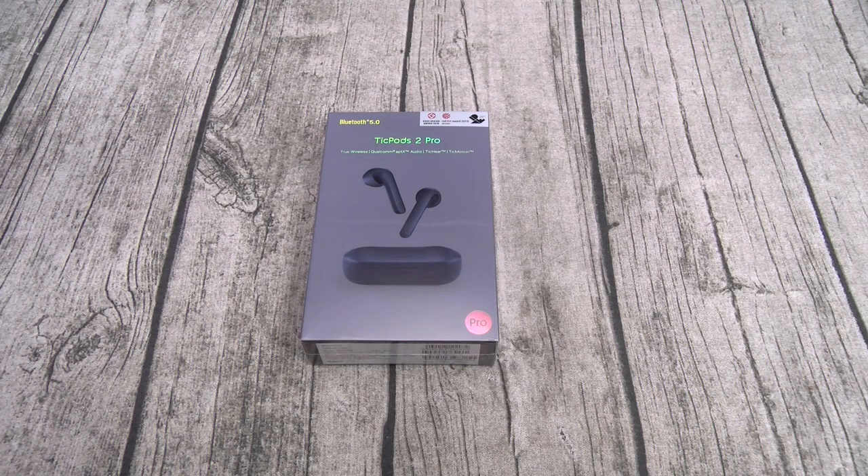And lastly, touch controls. With the TickPods 2 you got basic touch controls; with the TickPods 2 Pro you got TickHear quick commands, TickMotion head gestures, and the TickHear wake word. So basically, if you buy the TickPods 2 Pro you're losing three hours of battery, but you're getting Qualcomm aptX for better music, dual mics for better calls, and more ways to control your music.